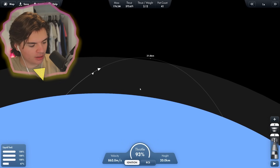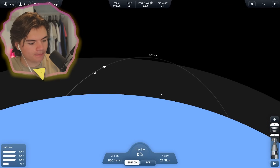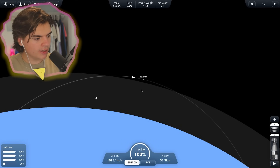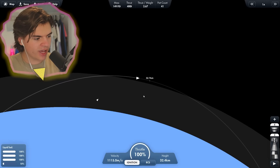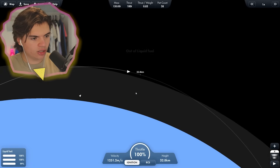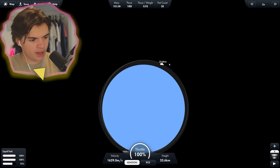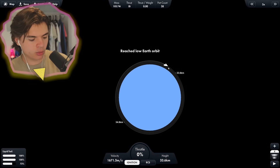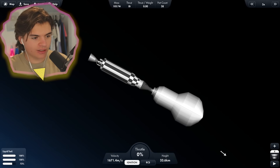We're going to slowly start bringing the engines back and this will help us get into orbit. We might need to use a little bit of our next stage, but that should be okay because that's a pretty efficient engine. We're gonna have to use it, but let's hope that it's still enough to get to Mercury. We've got a pretty heavy lander section here. We reached low Earth orbit and we still have 73% fuel in our transfer stage. This is the stage that's going to get us to Mercury and hopefully get us back too.